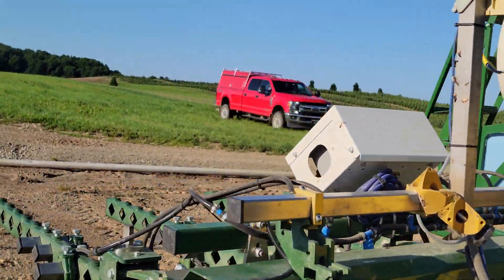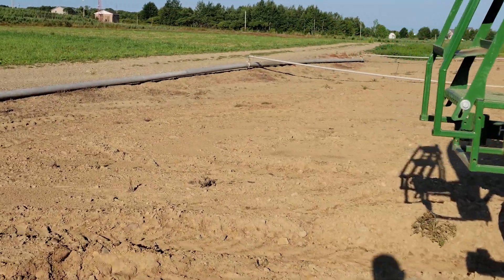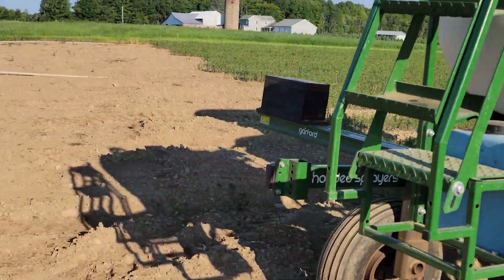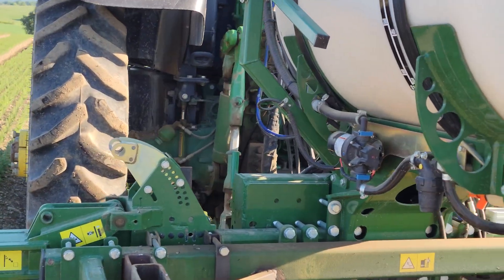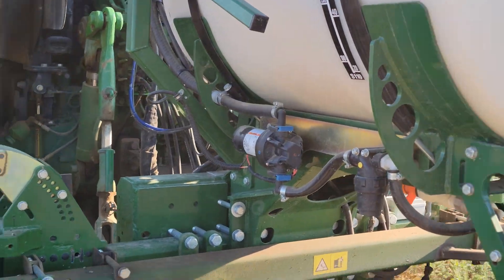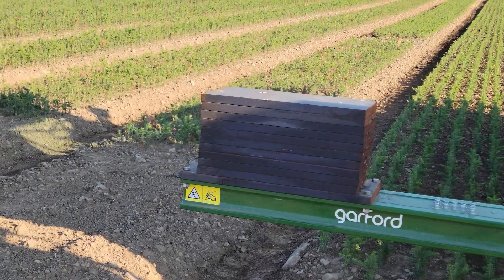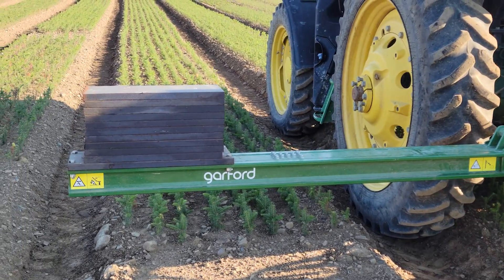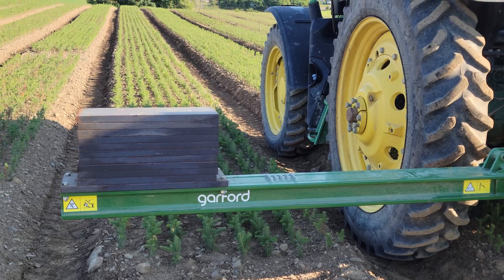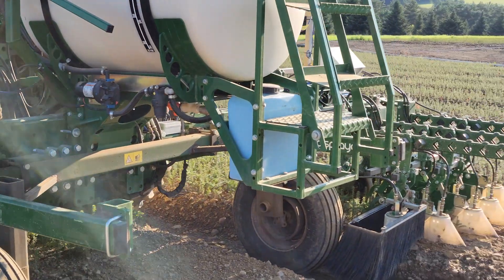If we come around to the other side here, we'll be able to see the electric pump that runs the whole thing, right here on the side. This arm is actually designed to run two units at one time, but we only bought one to try it, and we had to counterbalance the weight because it is quite heavy — each one of those arms is quite heavy.